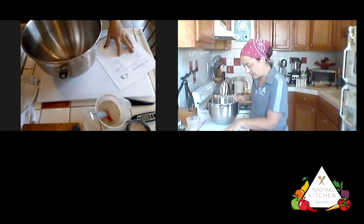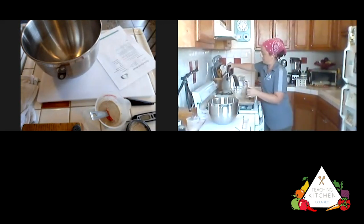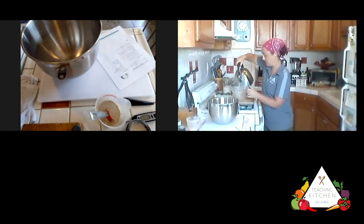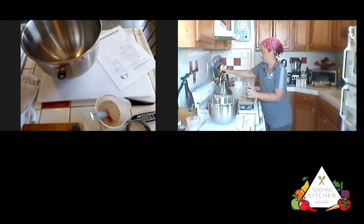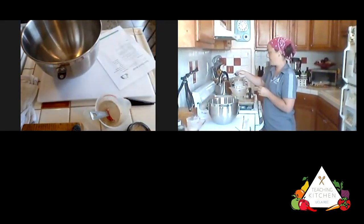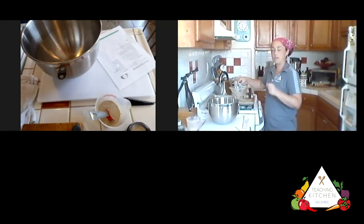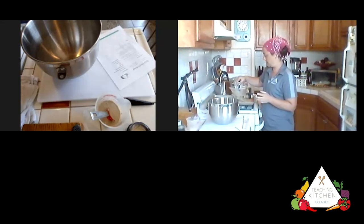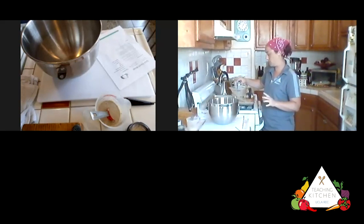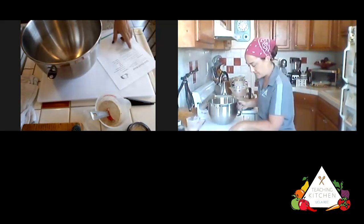Our next ingredients include two cups of hot water. I'm going to take the temperature — you don't want to put the thermometer all the way to the bottom or you'd be reading the temperature of the measuring cup. Keep it right in the middle. This reads about 150 degrees, so I'm going to wait just a minute before adding it in, and meanwhile I'll get the rest of the ingredients together.